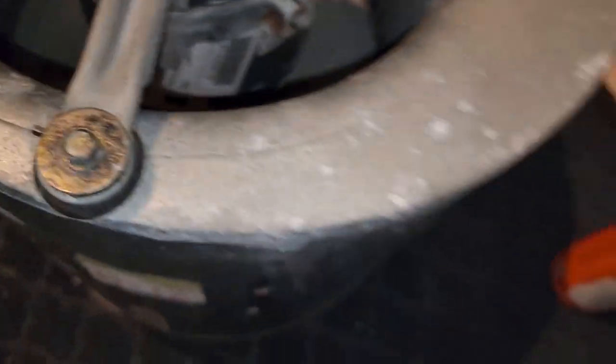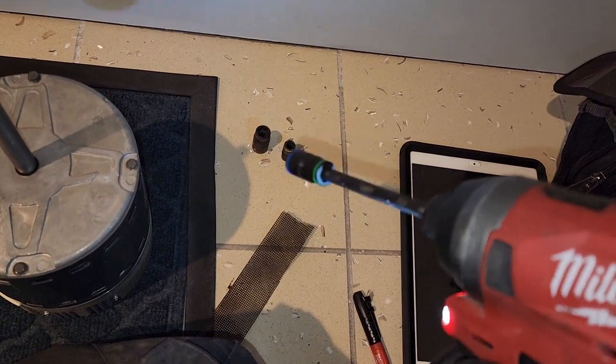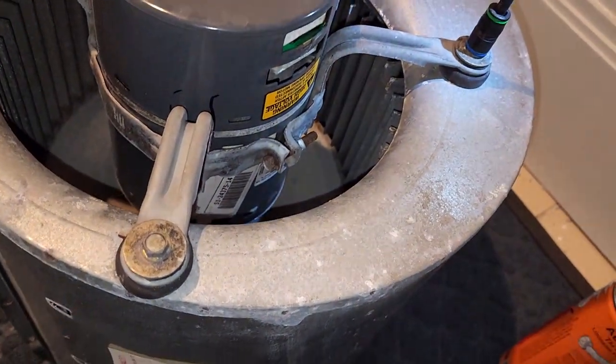For these screws — bolts right here — I have this Malco. I believe they call it a 7-in-1. It fits right on.